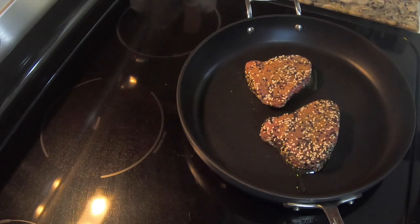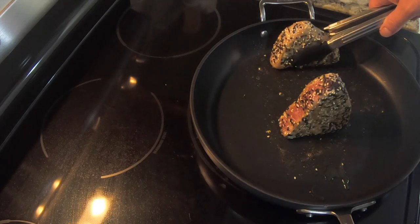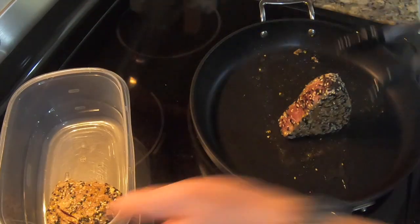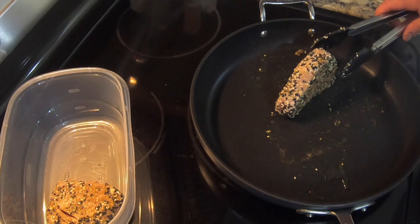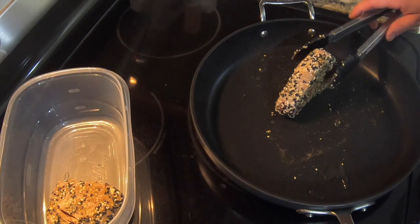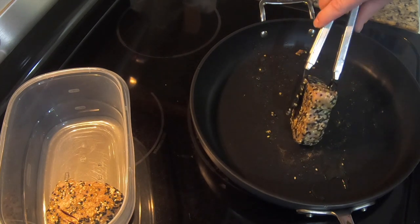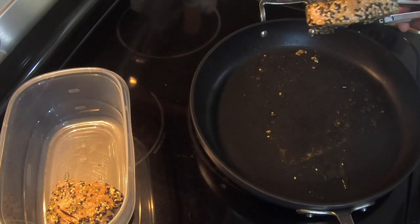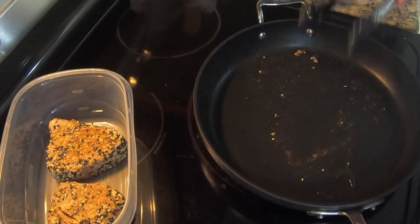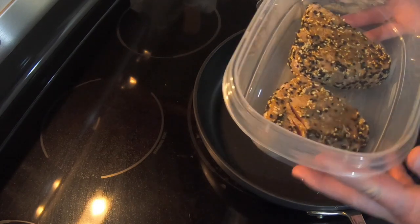Then we're going to pop it in the fridge. You want to leave it in the fridge for a couple of hours to cool completely down. Take the pan off. Take this and put it in the refrigerator and let it cool down for two to three hours, so it's completely cool all the way to the center.